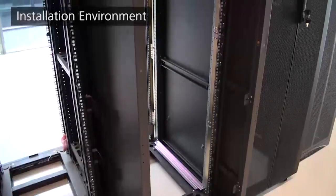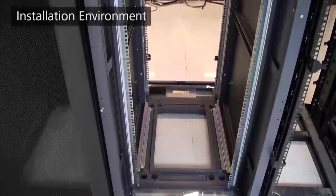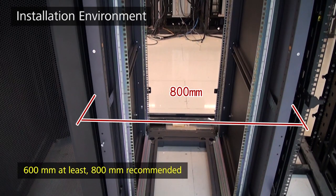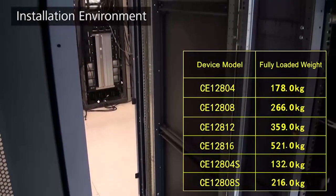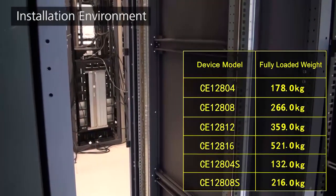Cabling space should also be considered when selecting a cabinet. Cables are symmetrically routed from the left and right sides of the cabinet, so to leave enough space for cables or optical fibres, an 800mm wide cabinet is recommended. Select a cabinet with specific load-bearing capacity depending on how many chassis will be installed. Here, each cabinet has one chassis installed.